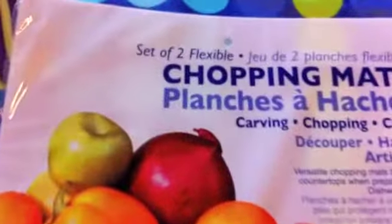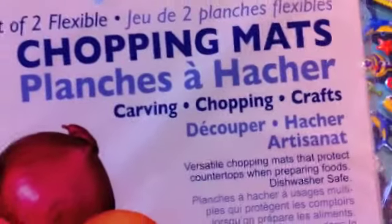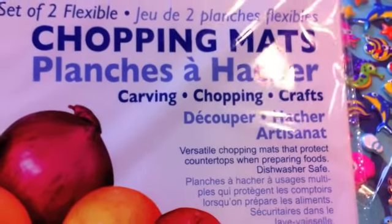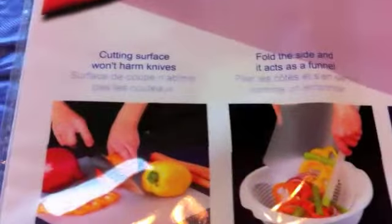The next few things are from the Dollar Tree. I purchased this set of two flexible chopping mats. What I like about them is that they say they can be used for crafts, meaning you can use your blades on them. I figured they'd be great to use with my clay and blade without damaging my table.